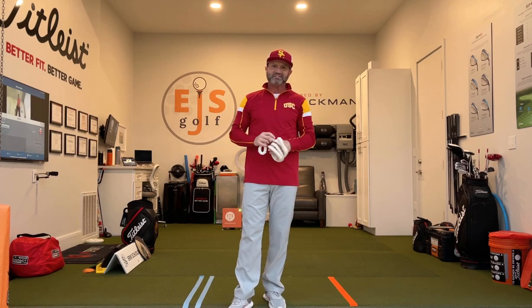I highly suggest you get one of these to help with your path — it can help with other things too, which I'll cover in another video. Now I can really start to feel what my engine is, what's causing me to do that. Thank you for watching — Eric Scholler, EJSGolf, EJSGolf.com.